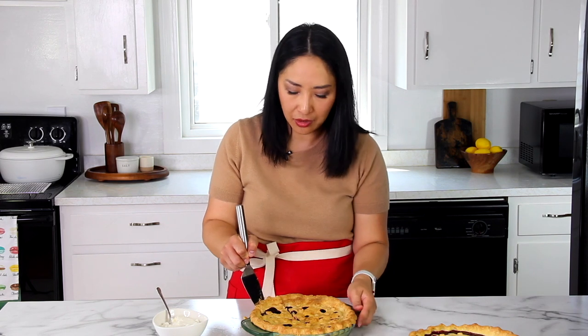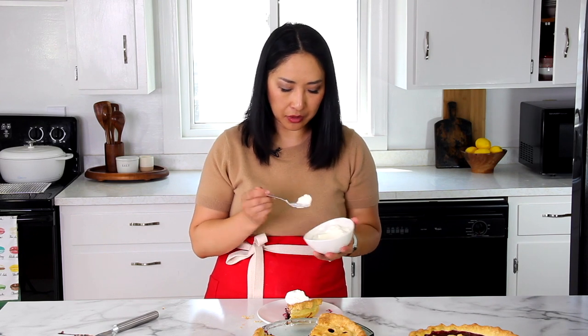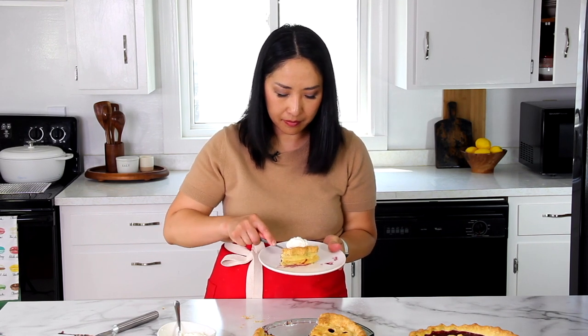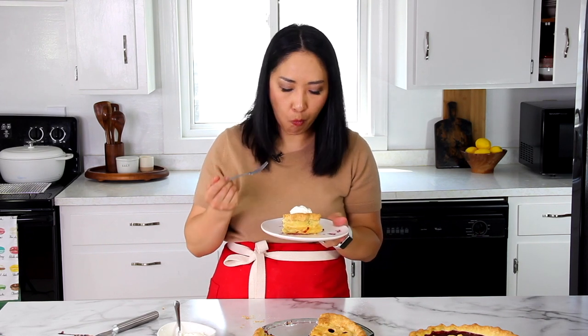The first slice is always harder to get out. So, so good — look at that. And of course, you've got to top it with homemade whipped cream, or vanilla ice cream is also good. By the way, I shared a short video on how to make my whipped cream — it has a secret ingredient that makes it irresistible. Let's give this a try. Perfection. Buttery crust, filling is not overly sweet, and whipped cream — it's just absolutely perfect. I really hope you will make it. If you do, please make sure to comment or share on my website under the recipe post. I really appreciate it. Bye!